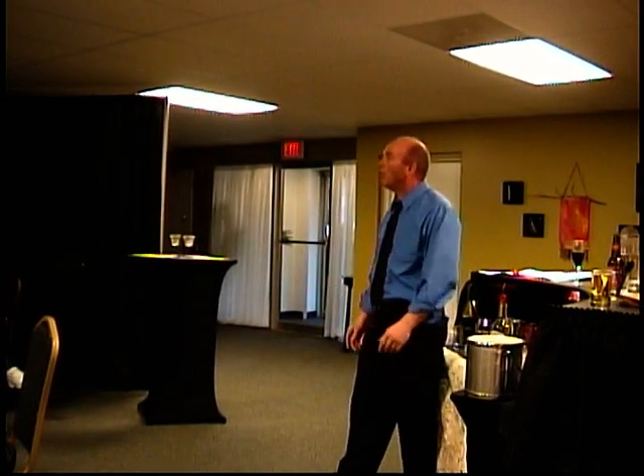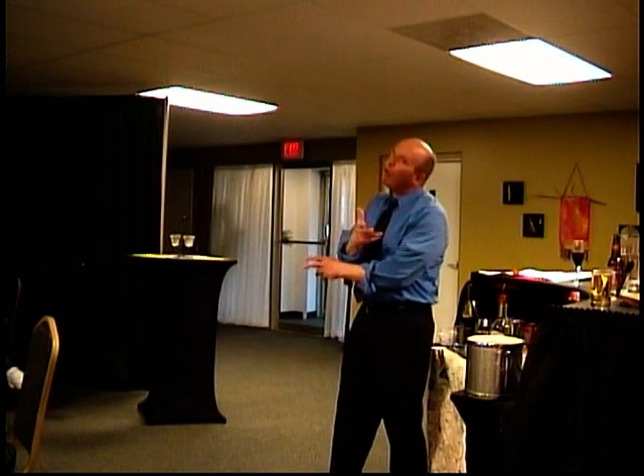You'll be able to step in and say, do you need help? What do you need set up? So work with each other at all times.